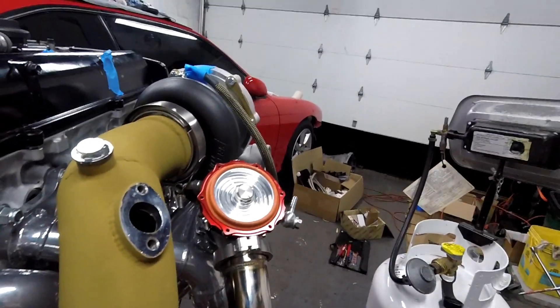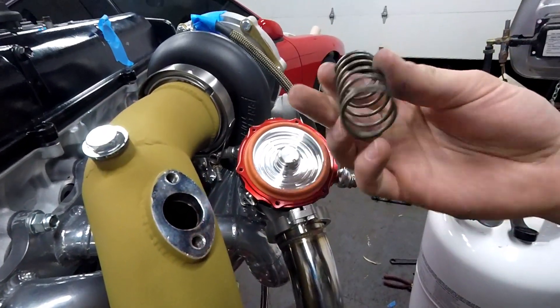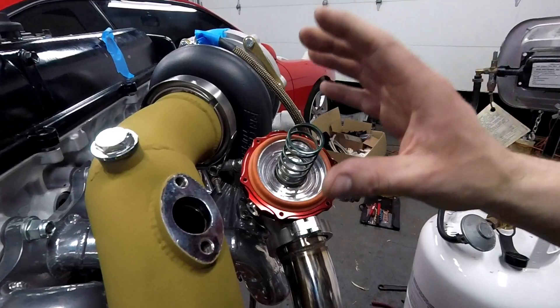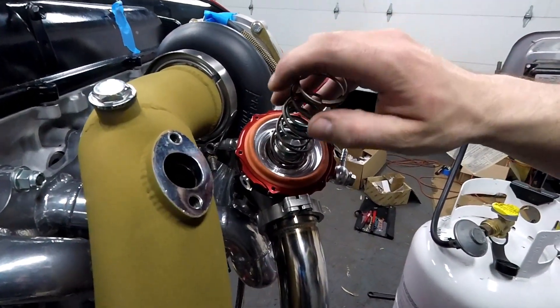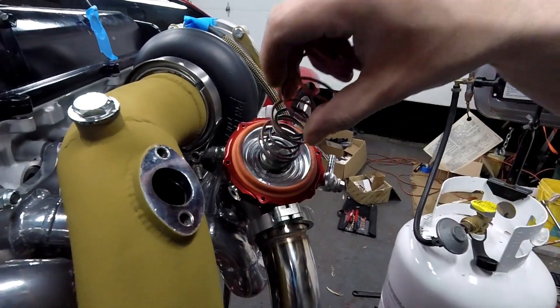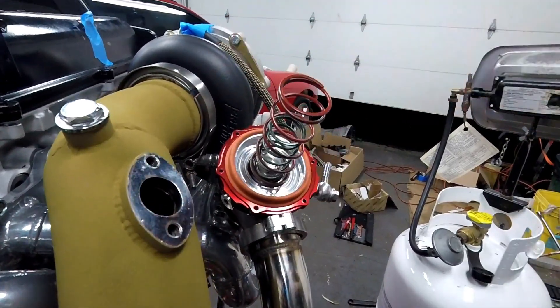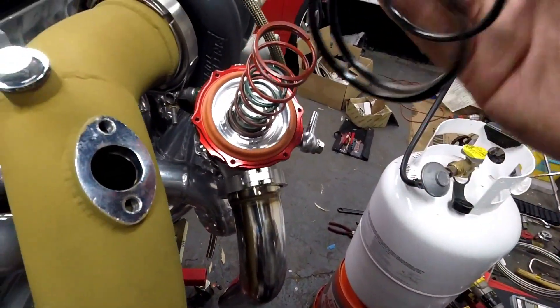In here you can see little tiny grooves - that's for the springs to stay in place so they don't move on you. Start with the smaller one, it makes it easier, and just keep going up in size.